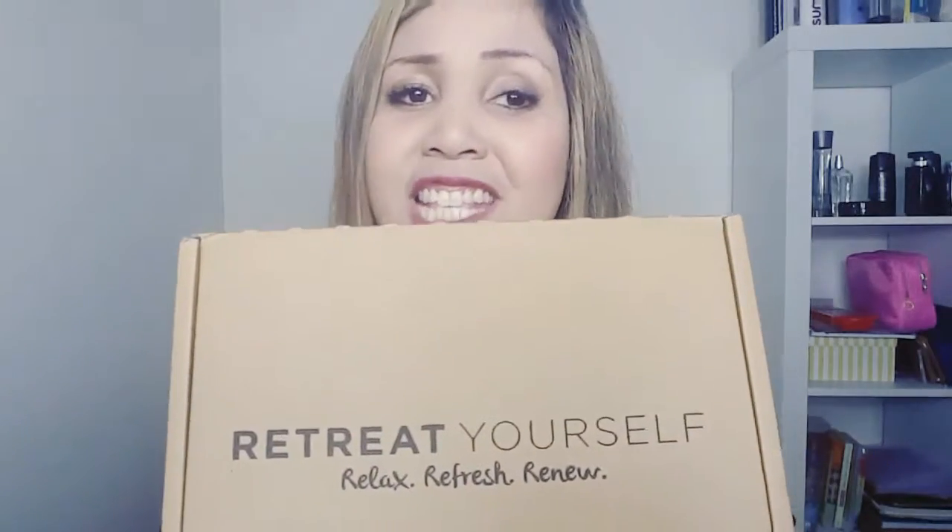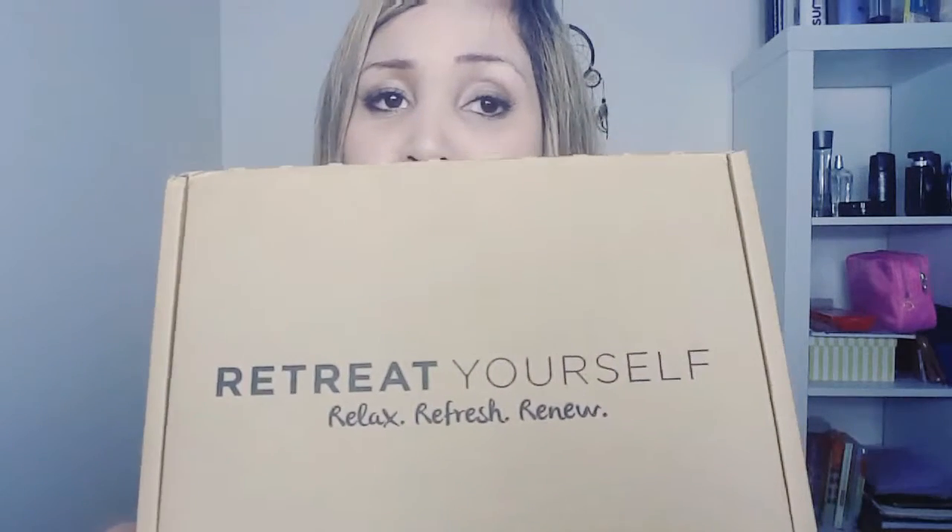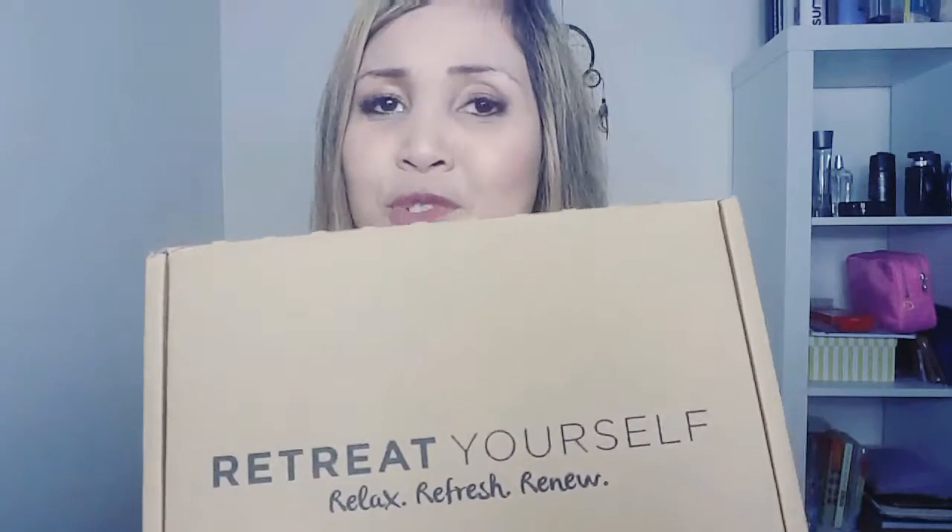I'm going to be talking about something I've been really waiting to make a video on — it's all about this subscription service called Retreat Yourself Box. I've got it here in front of me today and I'm also going to be doing an unboxing on this particular box. This is the big baby right here — it is actually quite a big box, at least to me for a subscription box. It comes in very environmentally friendly packaging, so it is easily disposable, and that's what I love about it. I'll talk a little about the company and then show you what's inside.